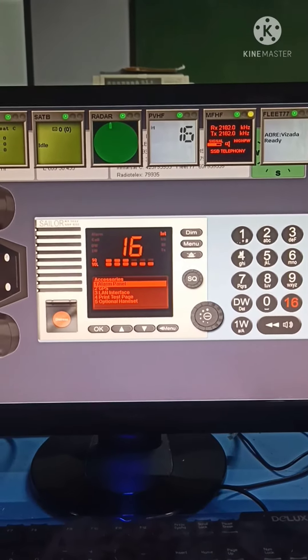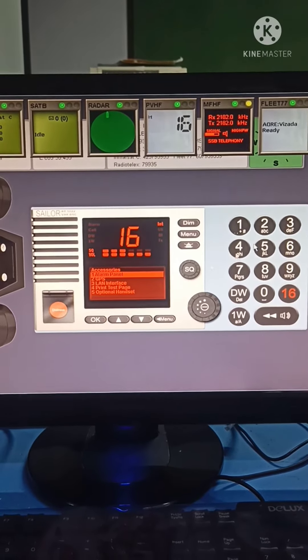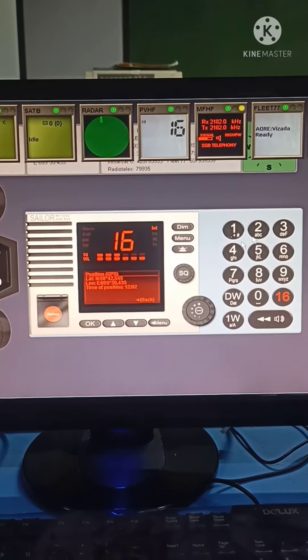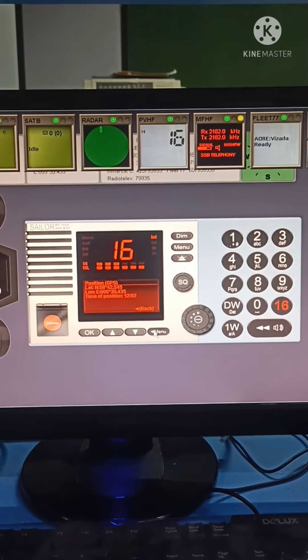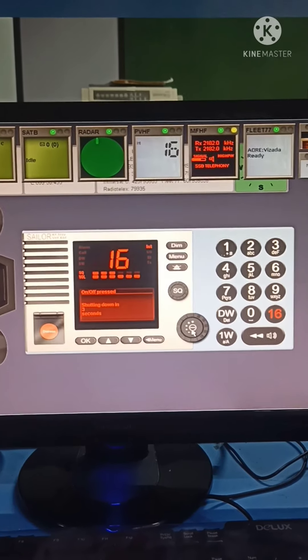Under accessories, please select alarm panel — press OK. Second is GPS — press back, then press menu to turn off. That's all, thank you.